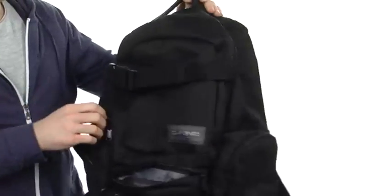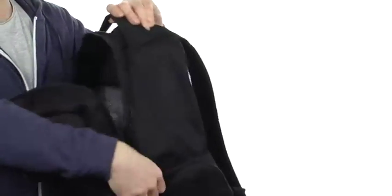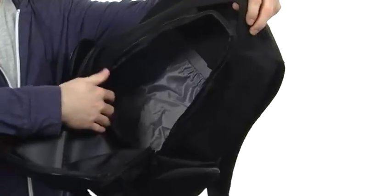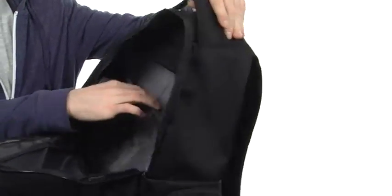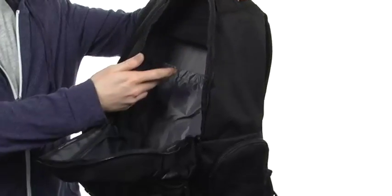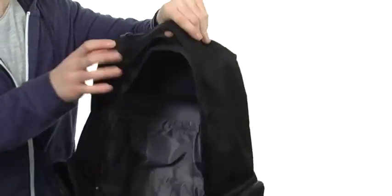Let's check out some of the bigger stuff we got going on here. This is the main compartment — small zipper for a large compartment. You can put a ton of gear in here, whatever you need. There's even a little slip pocket in the back with some elastic so you can stay organized, throw a laptop back there, whatever you need.